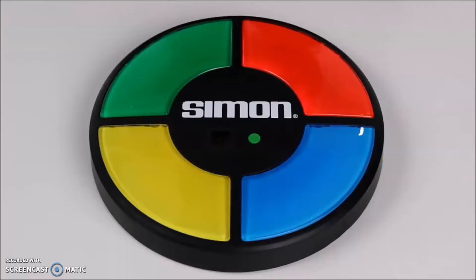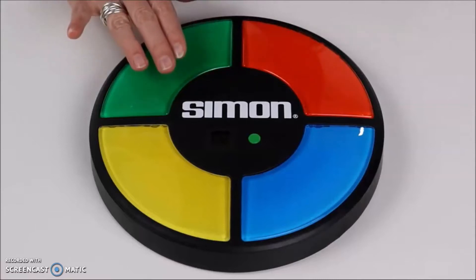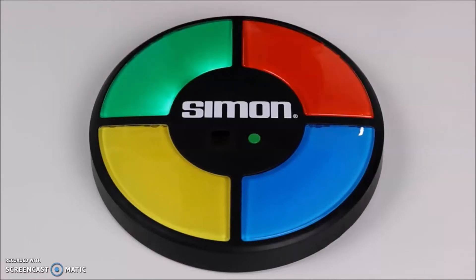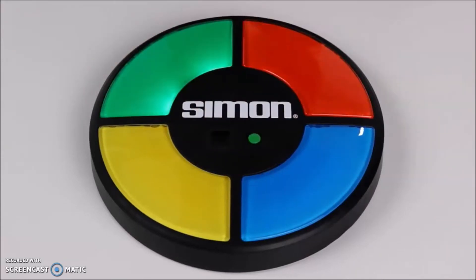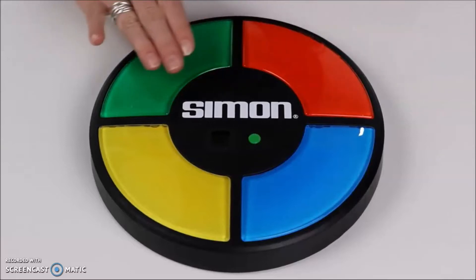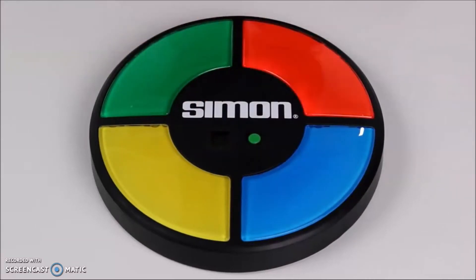Okay guys, I'm dating myself here, but I think Simon can still be bought in the store because they always sell those retro games. So if you guys have never seen Simon before, it was this touch game where the lights would flash and you would have to copy the colors and the sequence of those colors in the correct order. And if you messed up, your game was over. And if you were correct, it kept going higher and higher with more lights, more sequences until you messed up. So this EV3 robot does the same exact thing. Today I'm going to show you guys how this thing works.